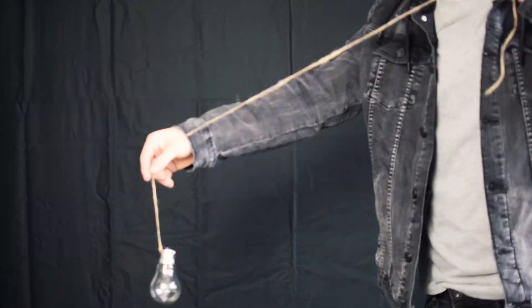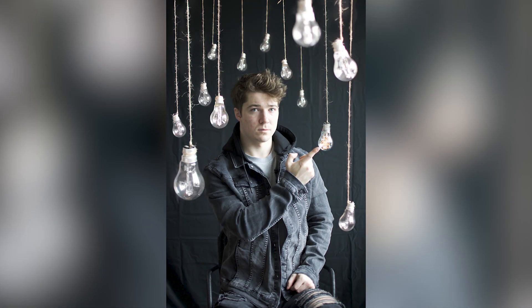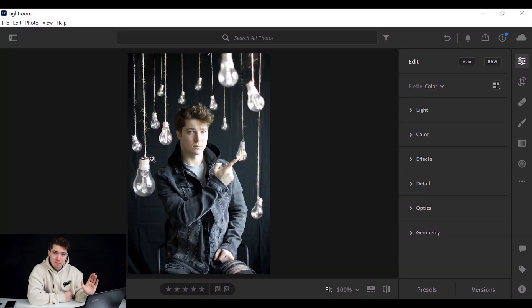Originally the plan for this video was to go through the Photoshop process of combining all these light bulbs into the same picture, but I've covered a lot of similar stuff in other tutorials and did a step-by-step on my Instagram. So we'll skip the Photoshop part and jump straight into Lightroom editing, because most people use Lightroom way more than Photoshop. I'm going to show you all the steps in Lightroom on how to make this photo look ten times better.